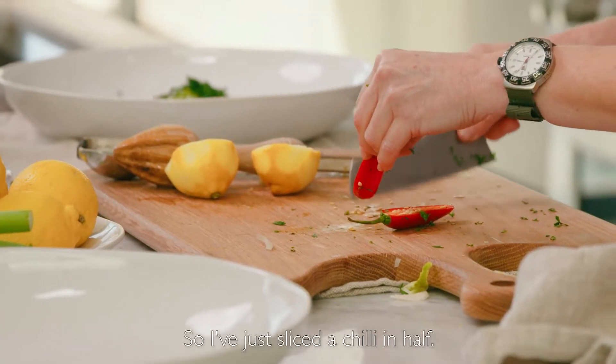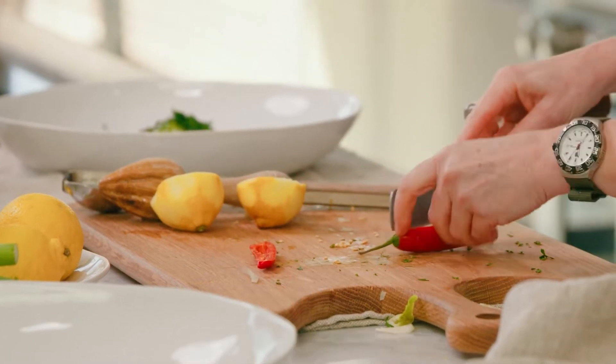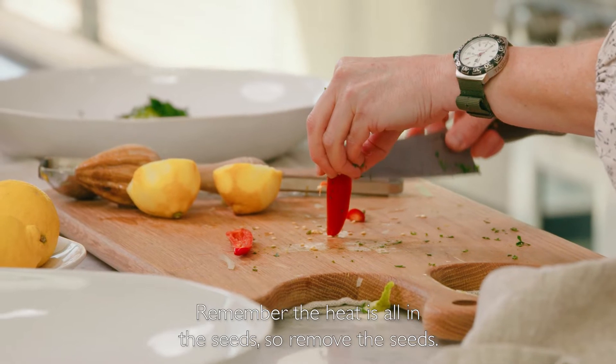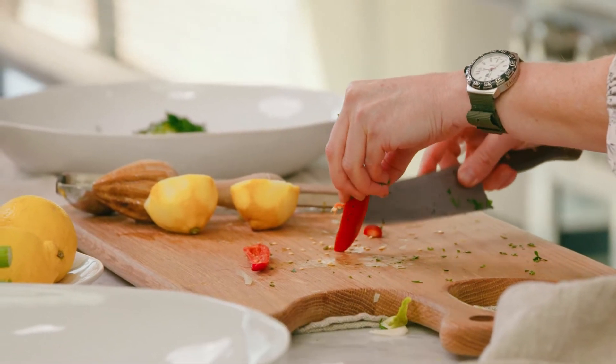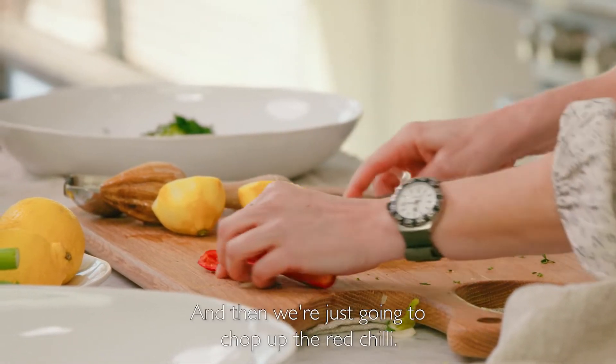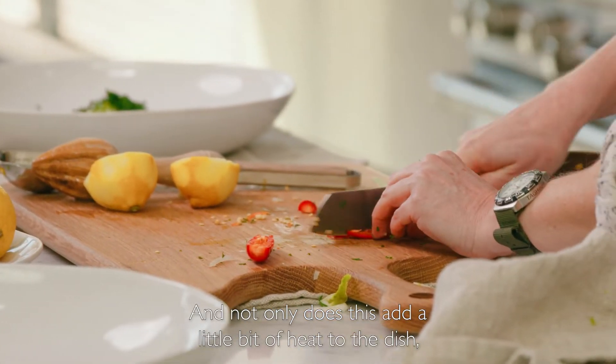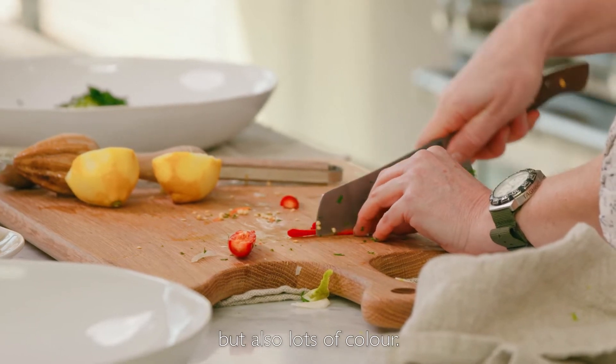I've just sliced a chilli in half. Remember the heat is all in the seeds, so remove the seeds and then we're just going to chop up the red chilli. Not only does this add a little bit of heat to the dish, but also lots of colour.